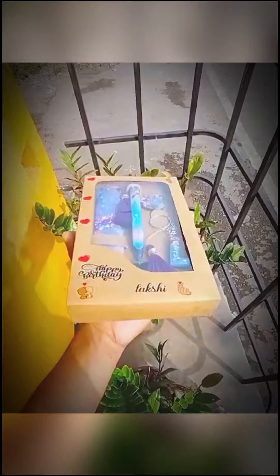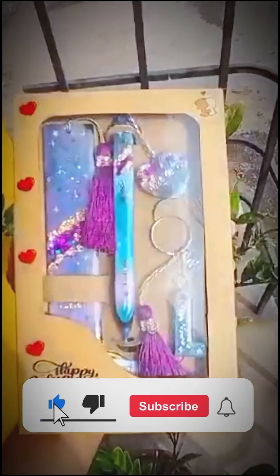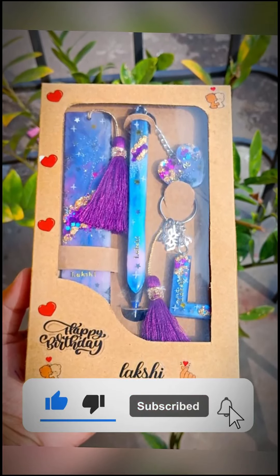If you are interested in this package, you can get a gift for your birthday. You can get a box in the next video. If you are interested in this box,